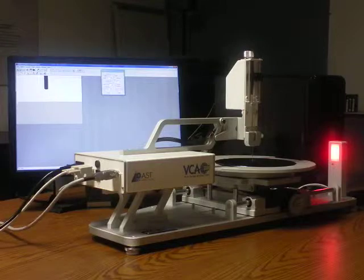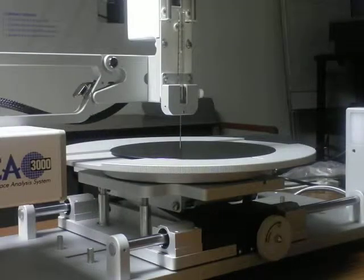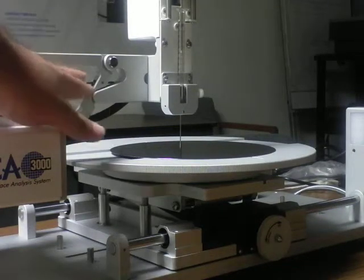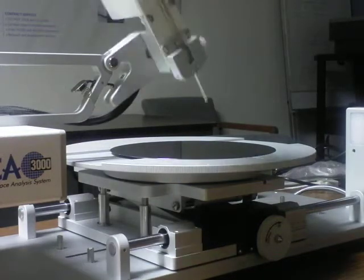We're going to take a closer look at the hardware itself now. This is the stage for the VCA 3000S. As you can see, I have a wafer on the top of the stage at this point. You can move the automatic syringe away from the stage in order to place your wafer down on top of it.